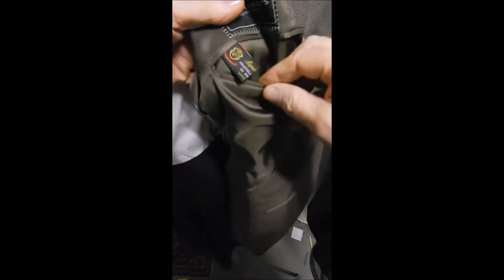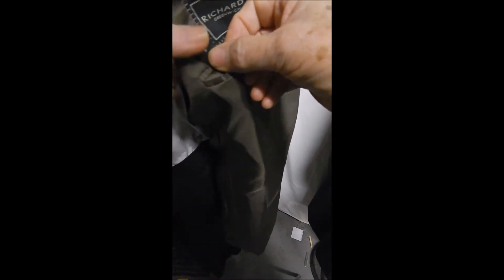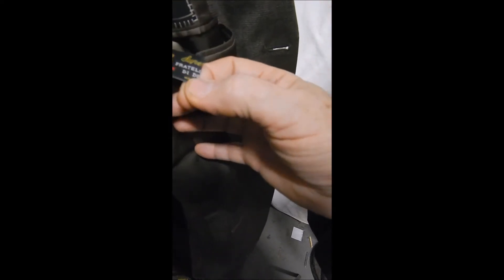This is the blue label, made in Italy, hand-stitched. Sweat guards are always there, and we see it's for Richards. It's made with this special fabric — Fratelli — very nice stuff.